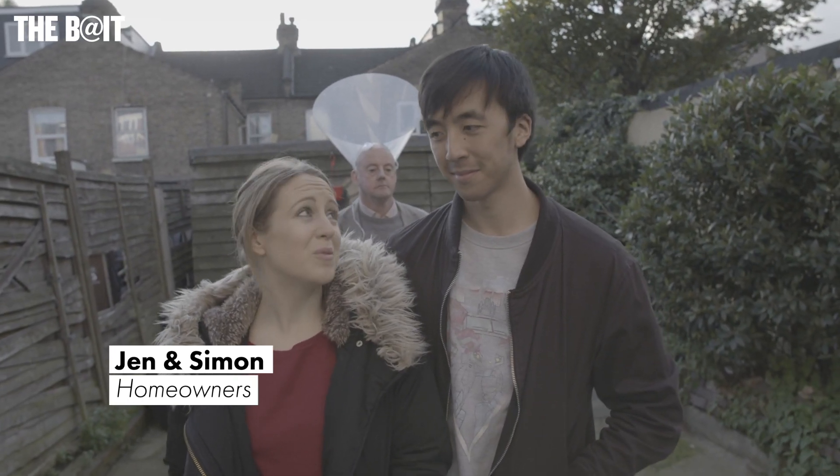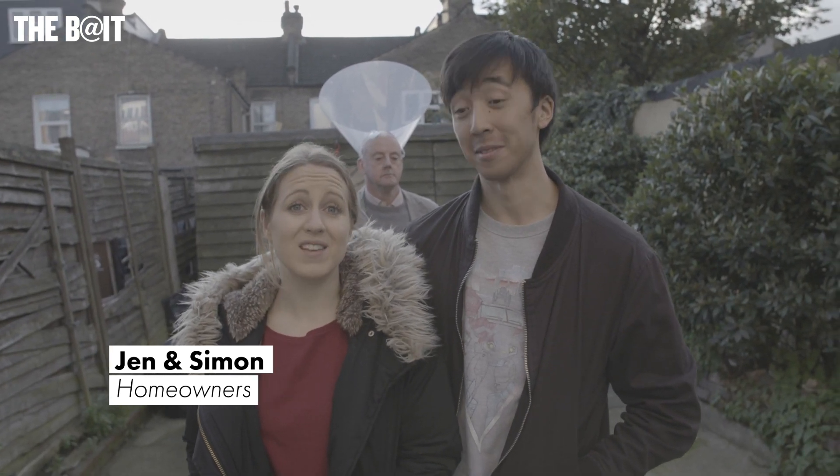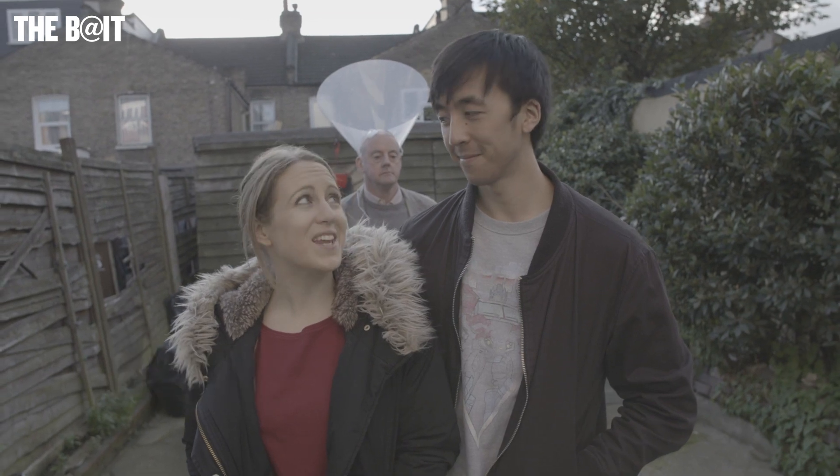As a family, of course the environment's important to us, but if we're being honest, it was the potential savings on bills that having a bald man in the garden gave us, which is why we made the jump to bald energy.